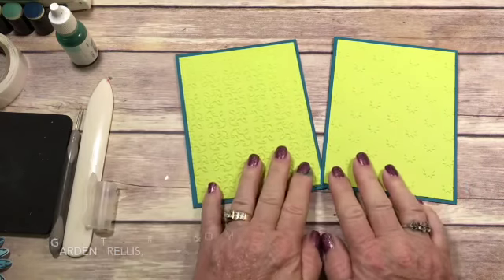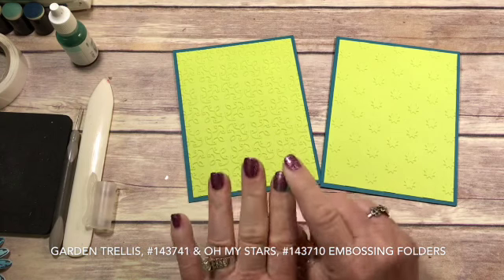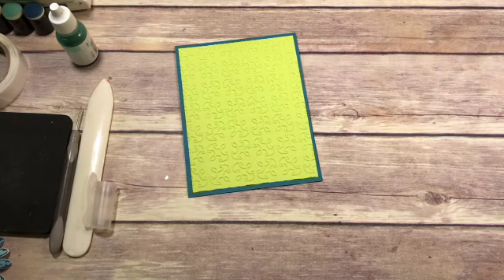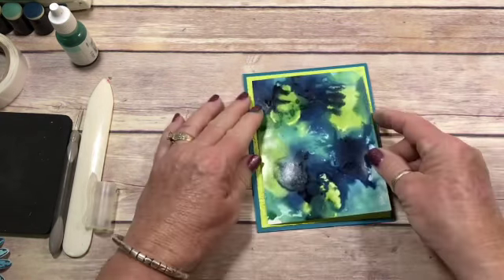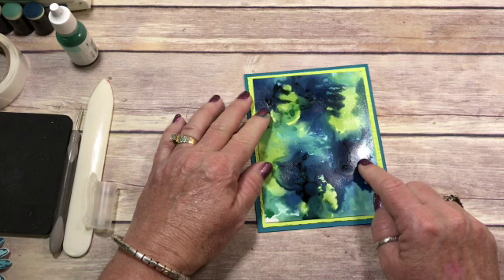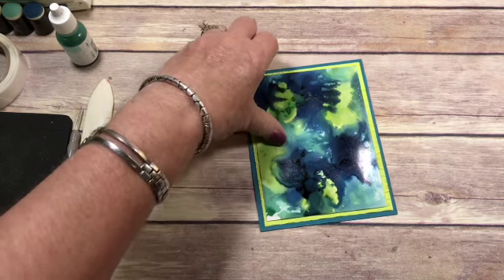I've got two new embossing folders — Oh My Stars, and this one has escaped me, but I'll put it on the video what embossing folder this is. So let's go with this one. I had a partial sheet the other time because I forgot when you go to stamp on the glossy paper, you need to use Stazon Ink, and I did not use Stazon Ink. So I messed it up. Let's glue this down.